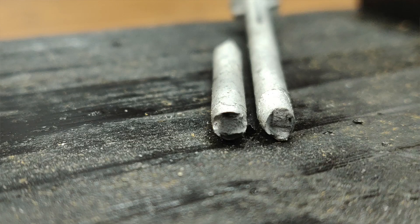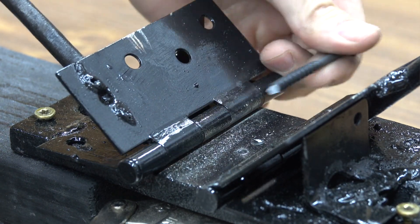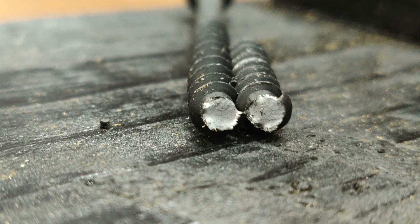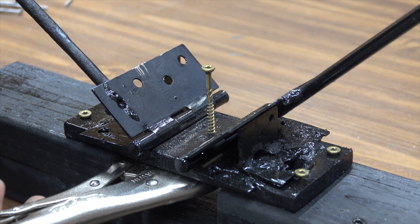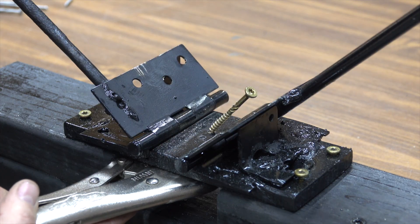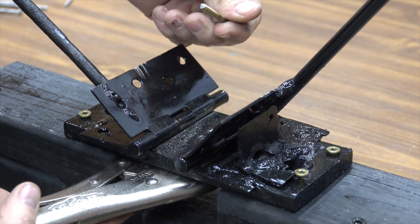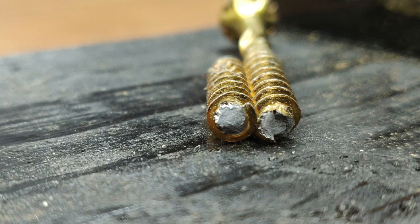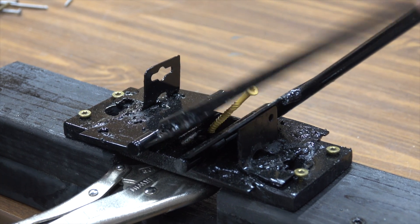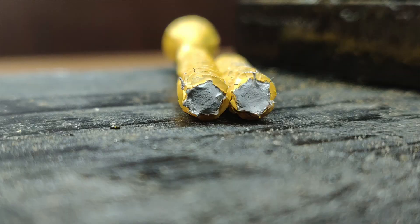The galvanized smooth shank nail broke on the eighth bend. The drywall screw sheared off with just one push — any sort of lateral movement with the drywall screw is going to cause a significant shearing issue. Testing the GRK fastener next: it took two bends for it to break, about the same as the ring shank nail. The deck screws also failed on the second bend.